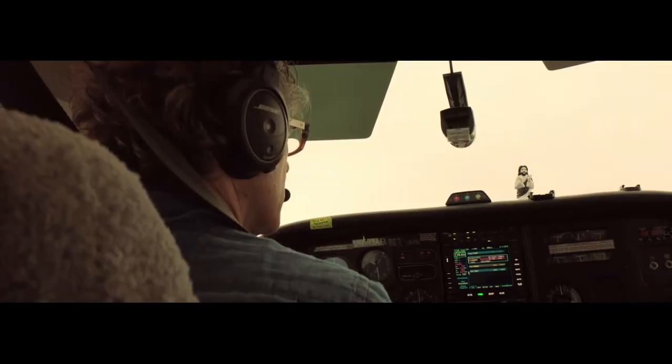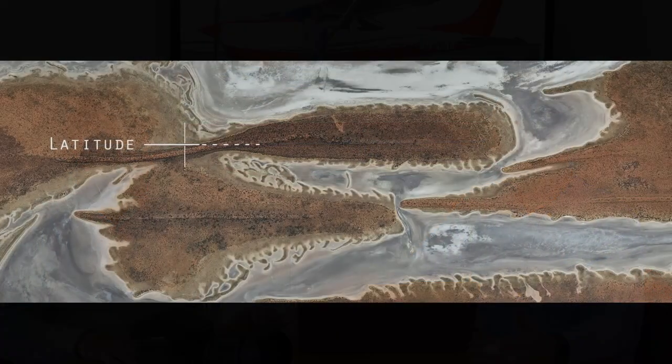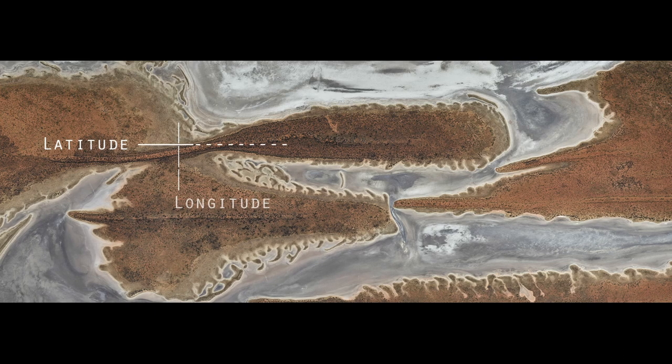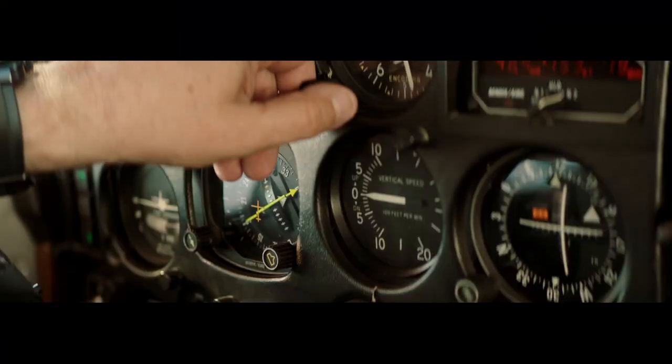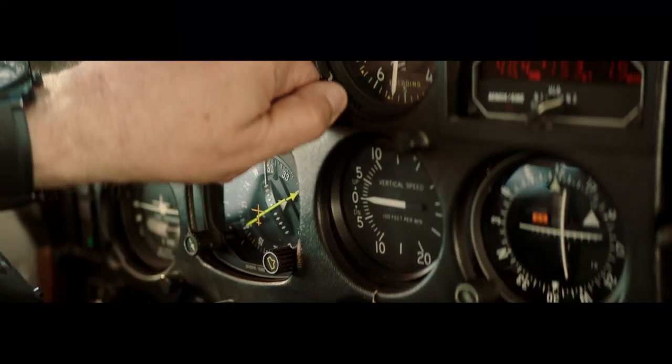You've created this body of work over a long time and that turned into the show Longitude, Latitude and Solitude, which you first exhibited in Melbourne in 2018. It was an exhibition held at an airport, and Valerie, the plane, was the centrepiece. We had hospitality staff dressed up, beautiful pictures, and the images were stunning.